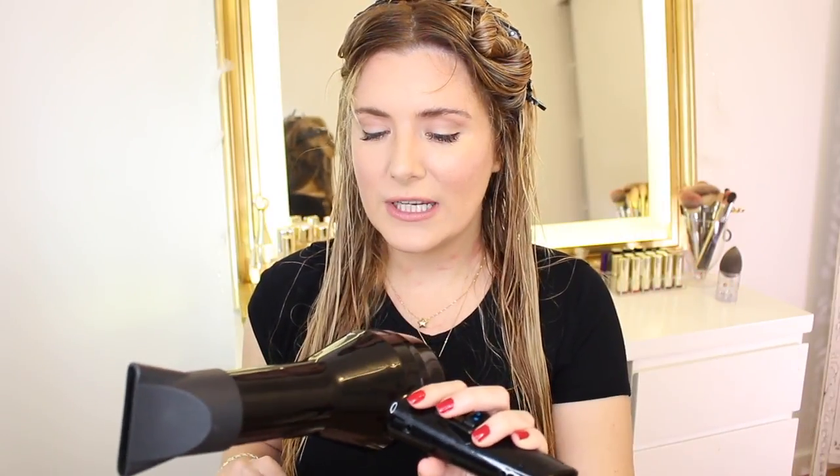All right, so for blow drying, I'm going to be using my Olivia Garden nanothermic brush and my gazillion-year-old professional hair dryer. Just in case you guys are wondering, it's a 1200-watt hair dryer. I really want this product to work, you guys — I can't tell you how much. Let's see how this goes.